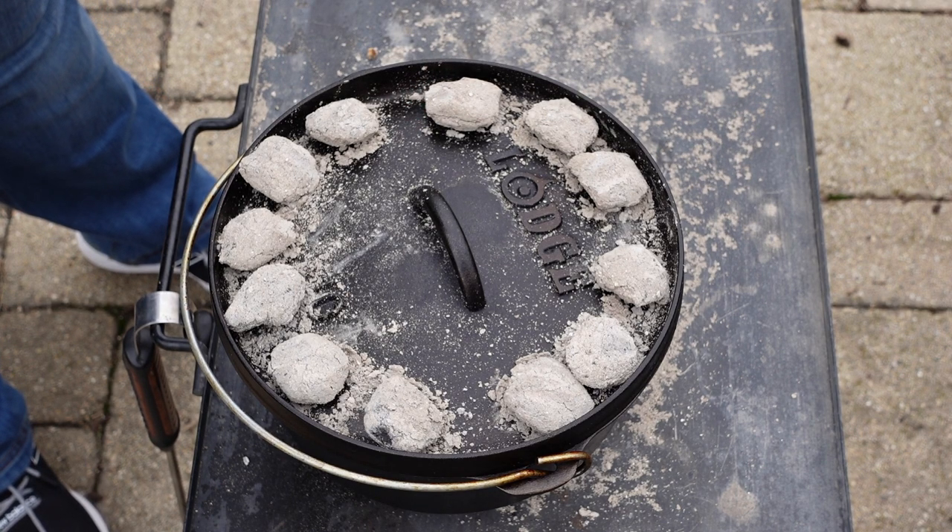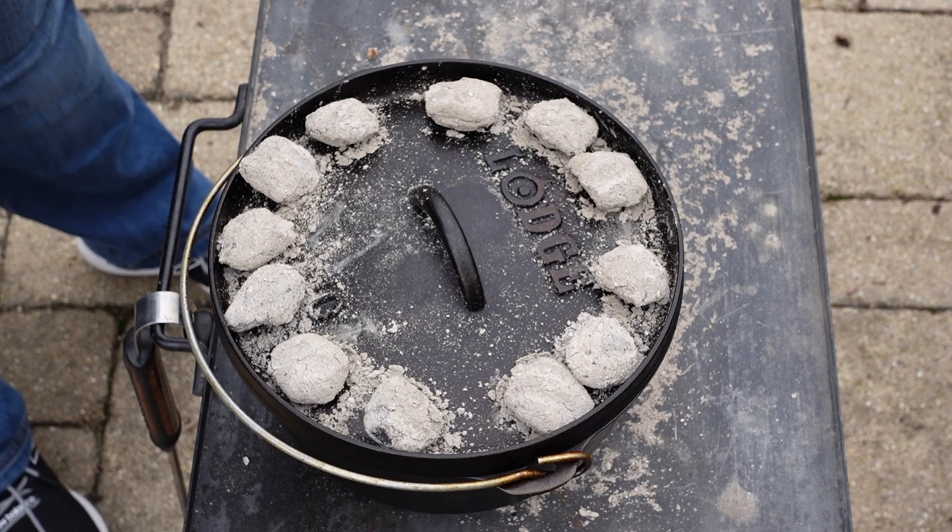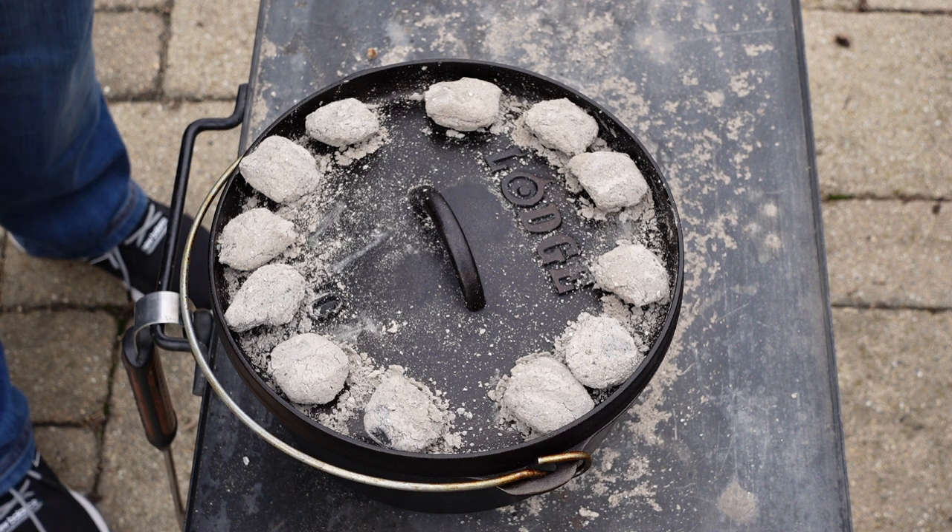An hour and 10 minutes. We'll get some more charcoal going — as this burns out, we'll replenish it. And we'll be back to check the bread.